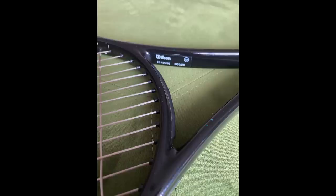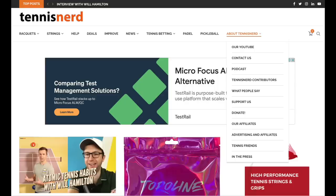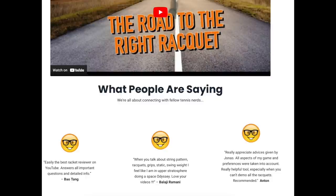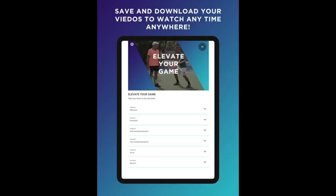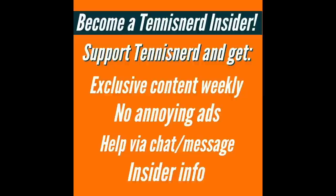Well, that's it for this one. I hope you enjoyed it. Please support Tennis Nerd by subscribing, liking, sharing, and telling your tennis friends about it, and also by checking out TennisNerd.net. We have a racket course, coaching app, and a bunch of other stuff. Thanks to all of you who support, and especially big thanks to our patrons on patreon.com/tennisnerds. Have a nice day, and don't forget to play some tennis.